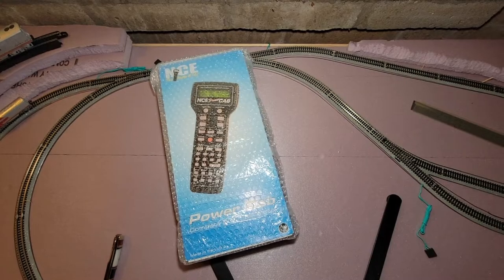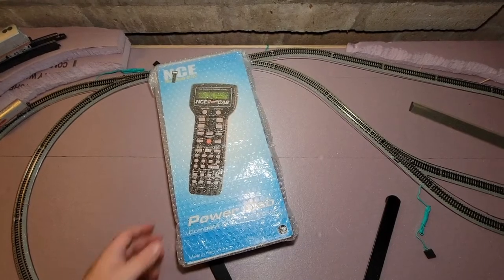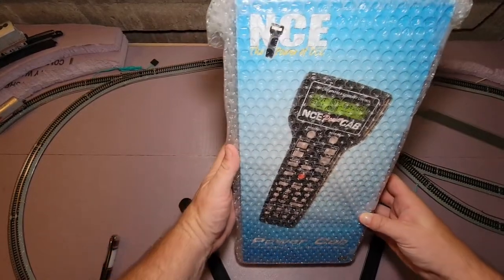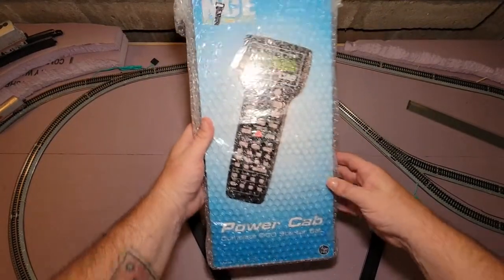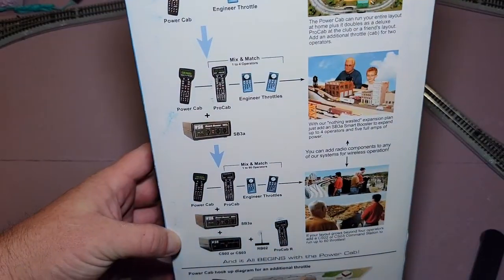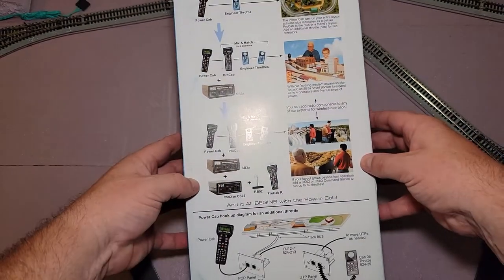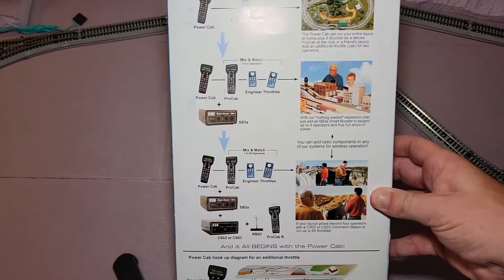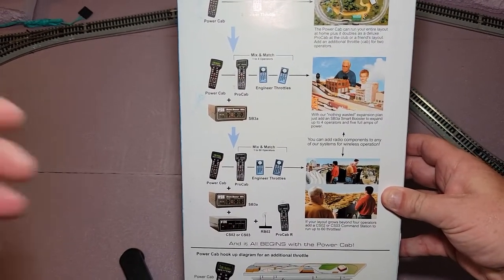There was supposed to be something extra in there, so we'll see if this is it or not. There you guys go, you can take a look — pretty awesome. I zoomed in a little bit so you can see more. We got the NCE 'Nothing Wasted, Growth Path' so it kind of just covers what's going on with the setup.